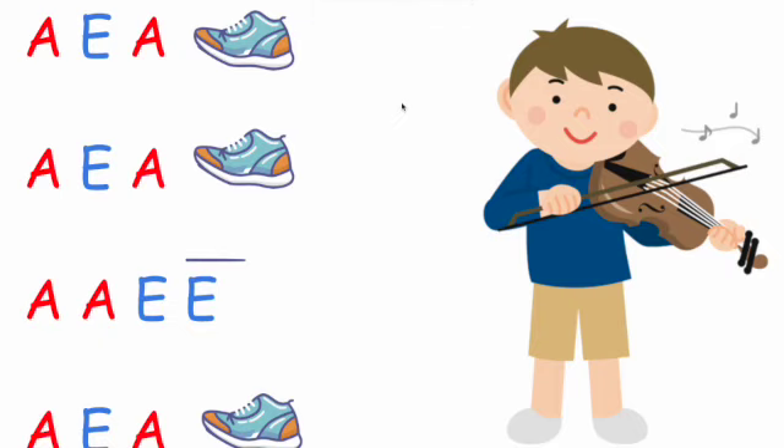A, B, A, stop. A, B, A, stop. A, B, A, B, A, B, A, stop. Okay, we're going to do that one more time. A, B, A — it's B — A, B, A, stop. A, B, A, stop. A, B, A, B, A, stop. Good job.